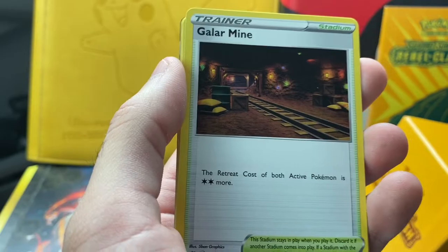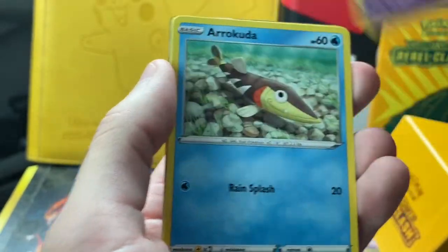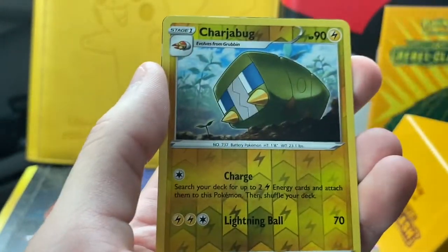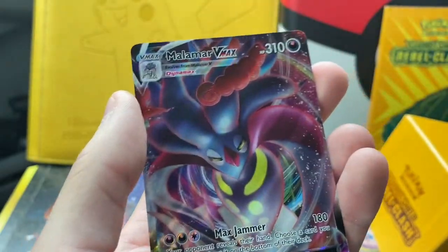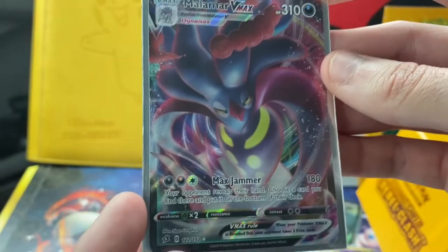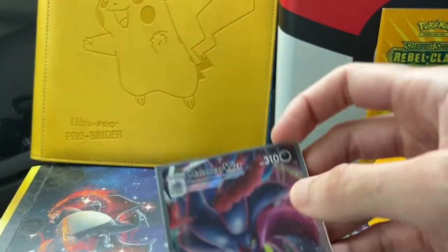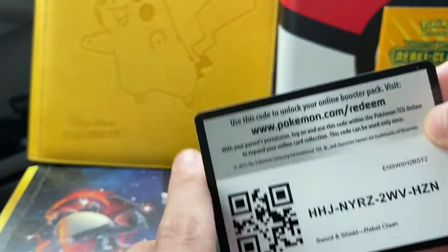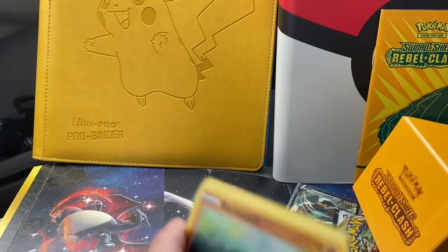Blister pack one: we got an Energy, Lombre, Galarian Meowth, Durant, Arrokuda, Galarian Meowth, Surskit, Magikarp, a Charjabug Reverse. And — no way — we pulled the full art of the Malamar VMAX card! It is a full art, a little earlier in the set. We're definitely at $20 at least. At this point I'll review the reverse rares. And I didn't cover that last code card, so hopefully no bot scanned it — sorry about that.